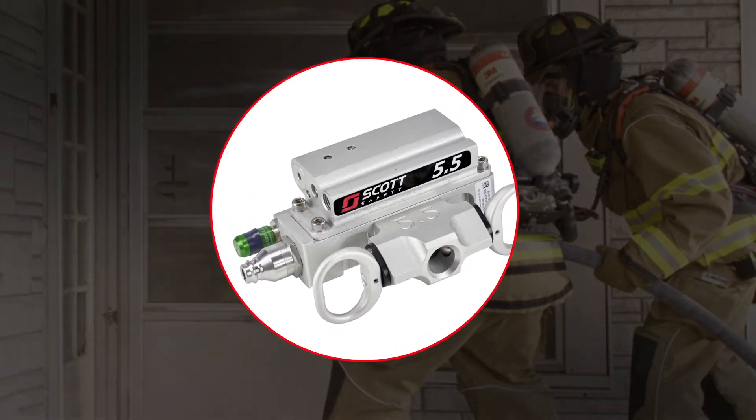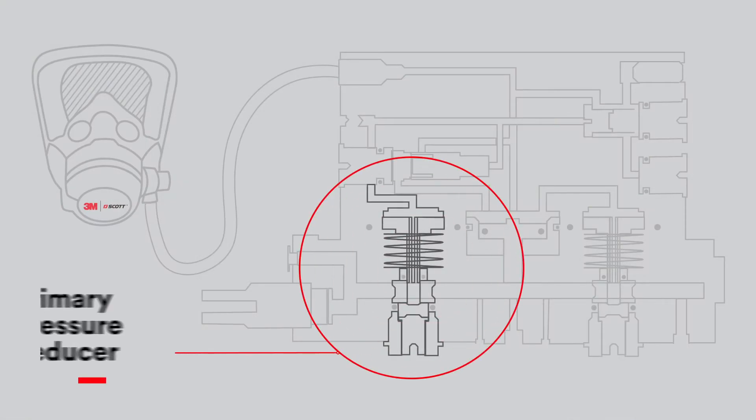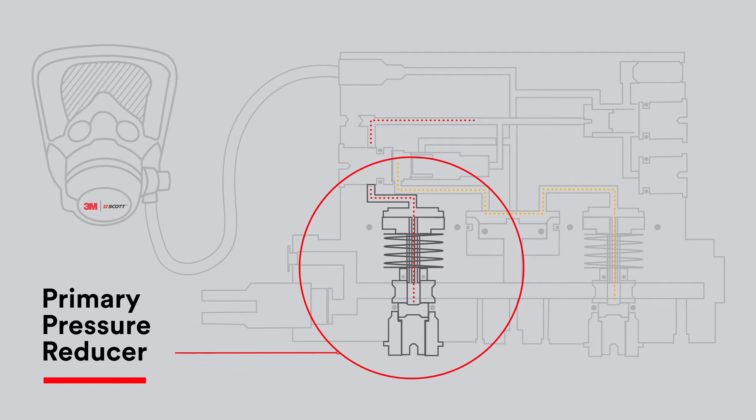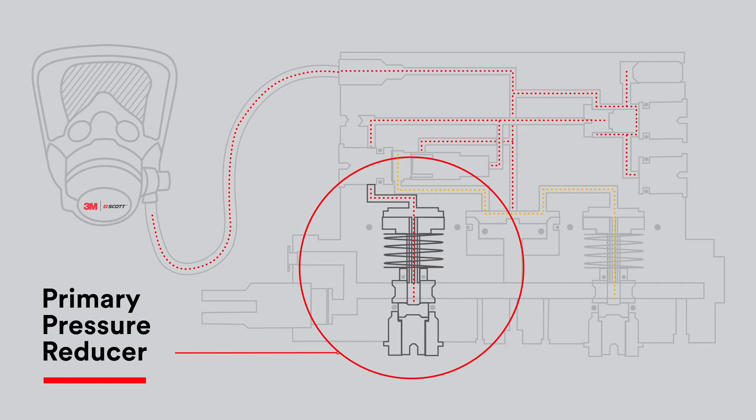Here's why: during normal operation, breathable air is delivered from the SCBA cylinder into the primary pressure reducer, which is then delivered to the mask mounted regulator, or MMR, when the user inhales.